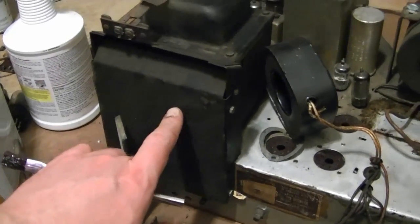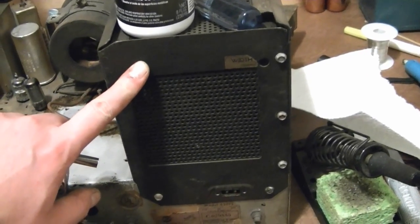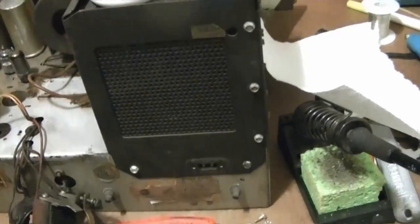After I finished soldering in the resistors, I replaced the cover, and also got the high voltage cage seated on properly. It was kind of bent a little bit and all the screws were missing, so I dug up some screws so it's nice and secure.